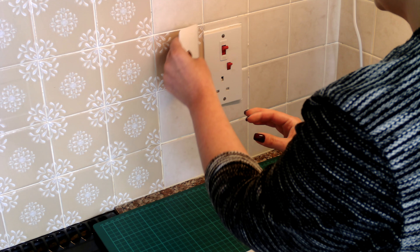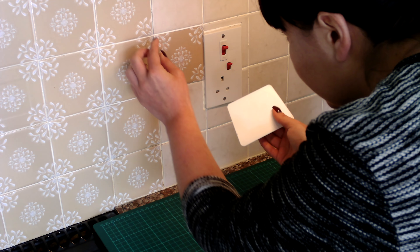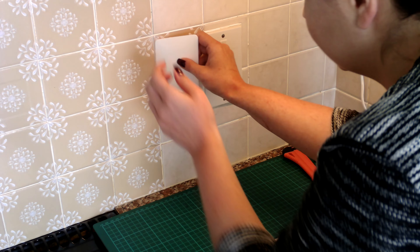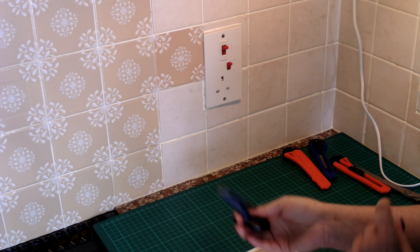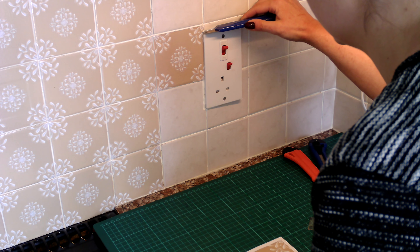There you go — flatten that right to the socket, make sure there are no air bubbles. If you do have any, just flatten that down. There is a video on our blog on how to get rid of air bubbles, and then with a very sharp knife, what I do is just cut around that.